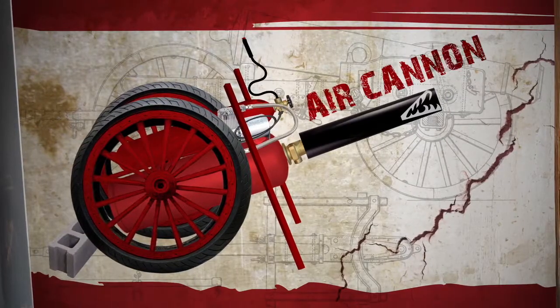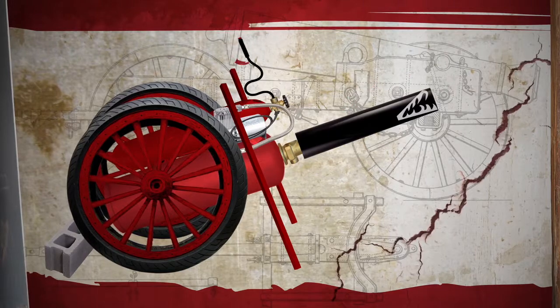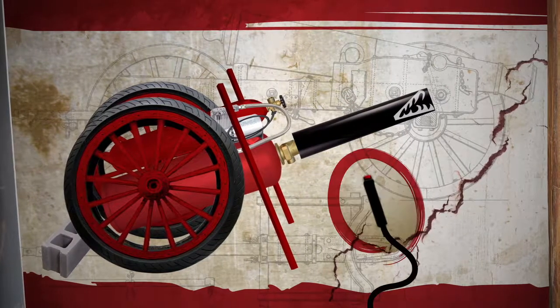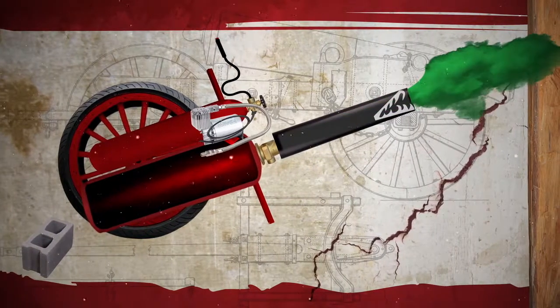Our homemade air cannon was built using an air compressor, a barrel to hold the paint, and a triggering mechanism. When the triggering mechanism is pressed, there is a rapid release of compressed air, forcing the paint to fly out of the barrel.